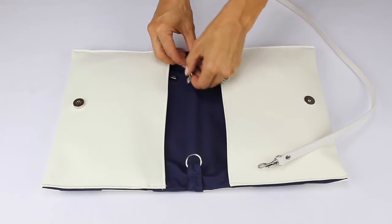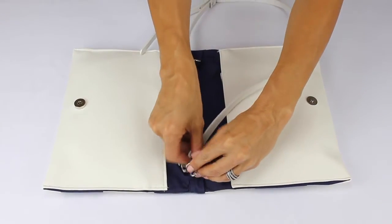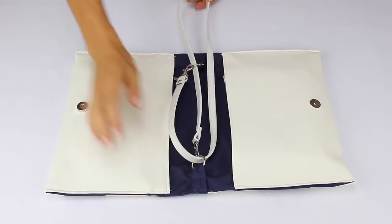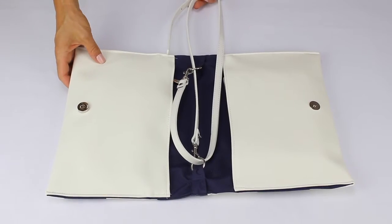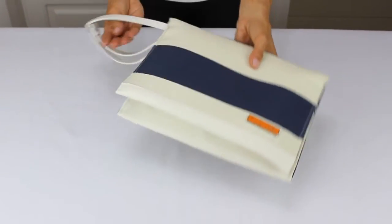Then slide the strap through one metal ring and attach to the opposite metal ring. On the same metal ring, slide the strap through and clip to the opposite metal ring and pull tight. Now close the clutch and it becomes a wristlet.